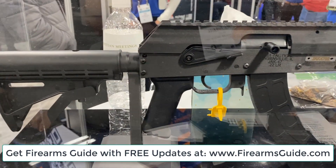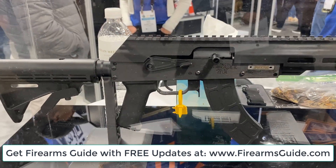We have no idea what the price will be, but we are very excited to see this little — almost a toy — rifle. It's phenomenal.